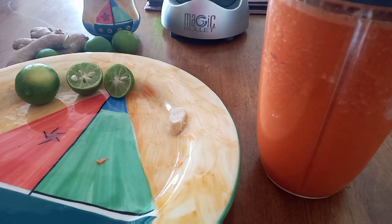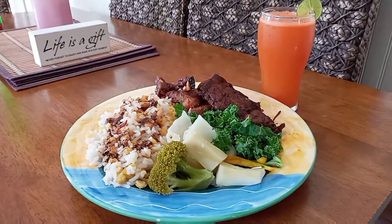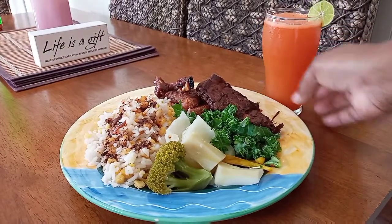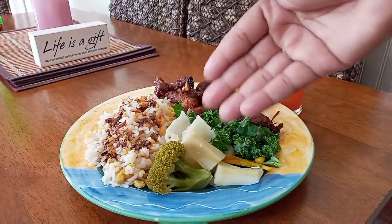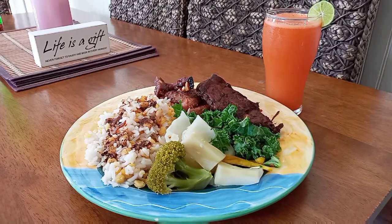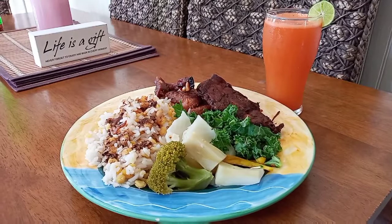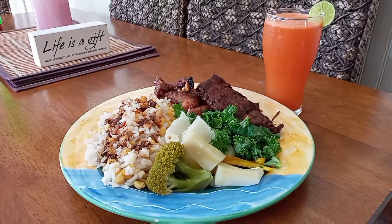I fast-forwarded — I blended it all, strained it, and here's my drink next to my lunch. I have some steamed veg, rice and yellow peas, bit of pork, and stewed chicken. So that's it! I'm gonna leave Ricardo's link in the bottom of the video. Thank you so much for watching, guys — check out how he made it. Rejection is God's protection!